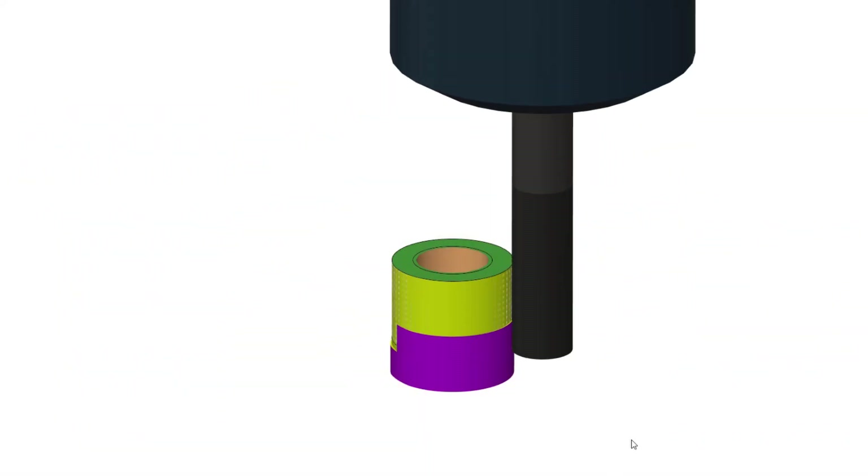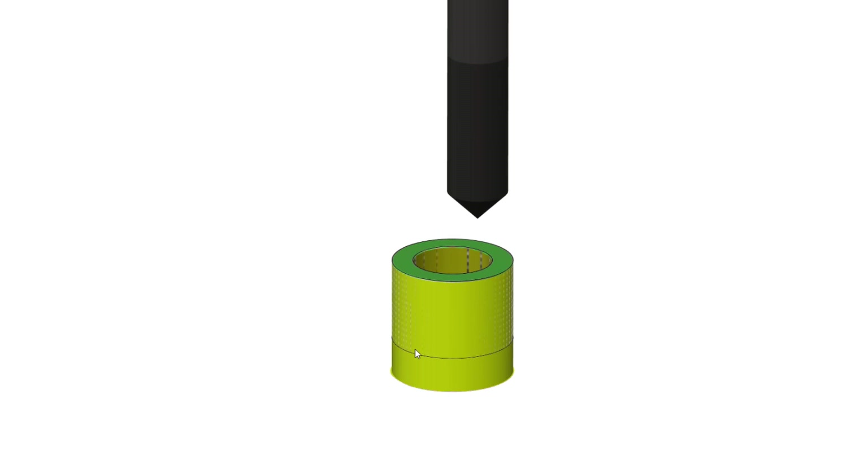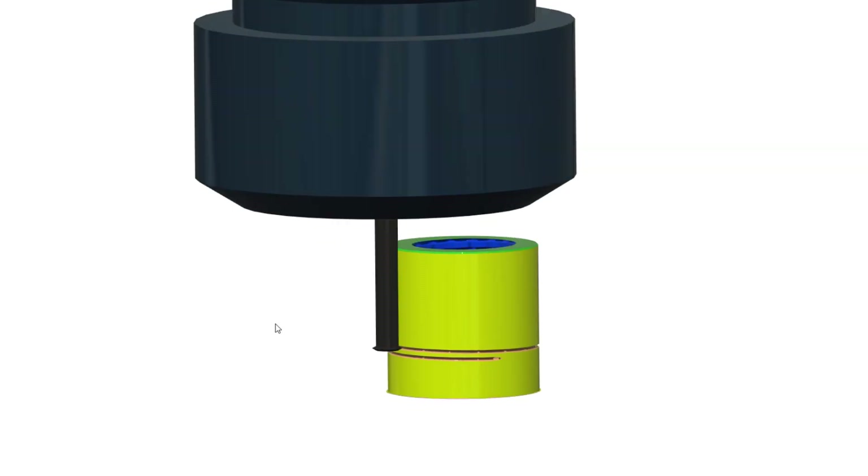Having already designed the threaded insert, it's time to program and manage its manufacturing. Using Fusion 360, I programmed the actual toolpaths that will give us the final threaded insert, and having everything ready, it's time to actually machine both the insert and the crank.